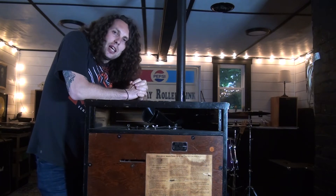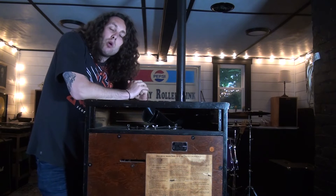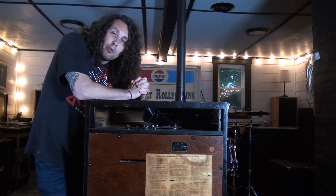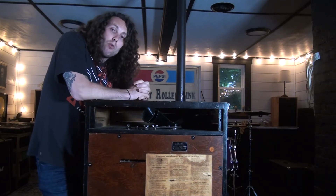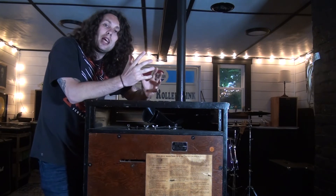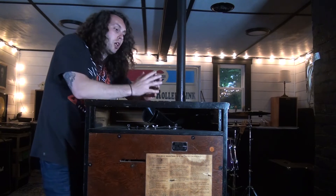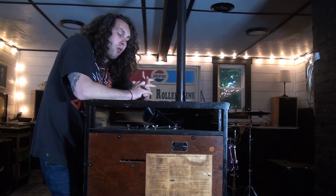Not all Leslies have the same input. Before owning this Leslie, I had a 125, and my organ has been set up to work with the input on a 125. The Leslie 125, 145, and 147 all have the same type of input. Therefore, my organ will work on any of those three without doing any more work to my organ.